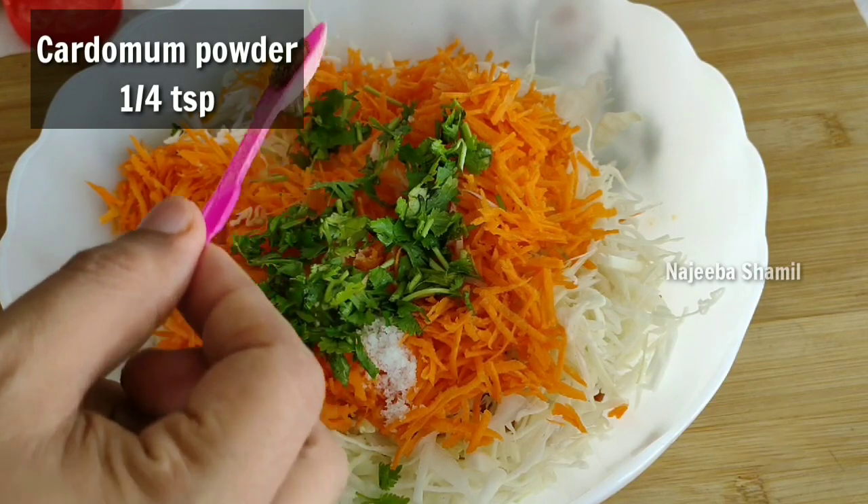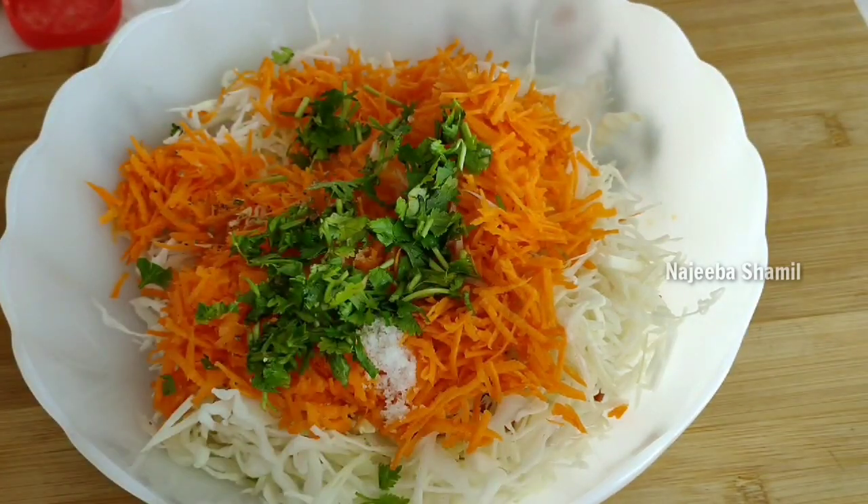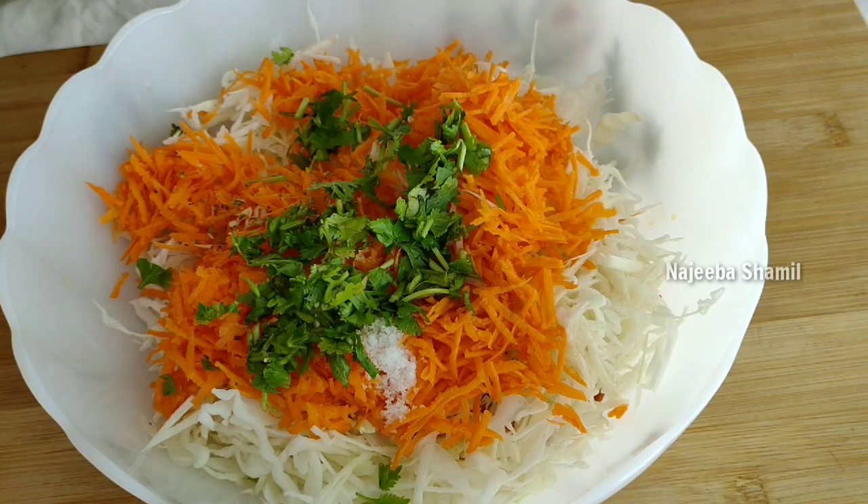Now let's add a little garlic spoon. That's a good taste. Please try it if you want.